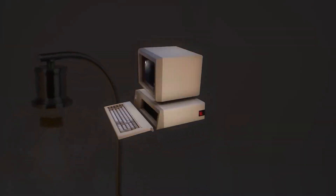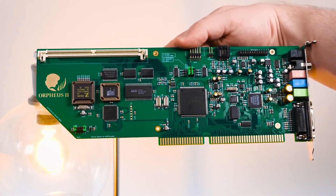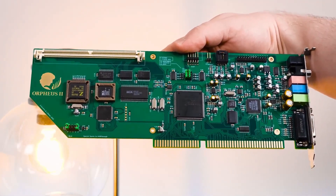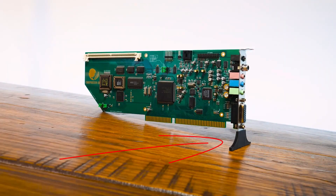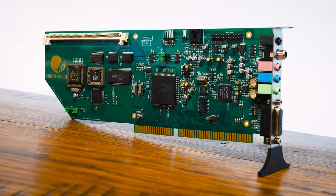I was recently watching an LGR video on the new Orpheus 2 ISA sound card and I thought to myself, wow, that's incredibly useful! Not the sound card, sorry LGR — the tiny little 3D printed foot he'd made to stand it up and display it. Absolutely genius. It's an example of a thing I never thought I needed but now wanted desperately, and I wondered if I could find anything like it to buy online.